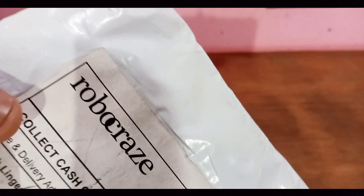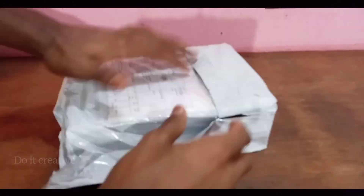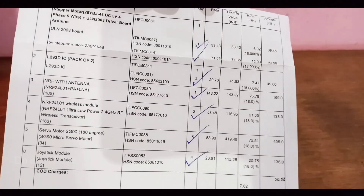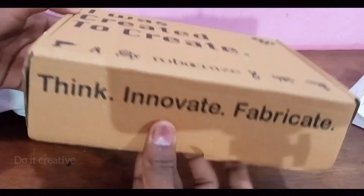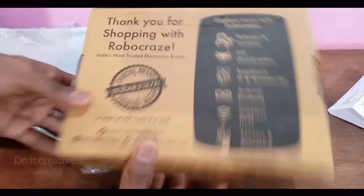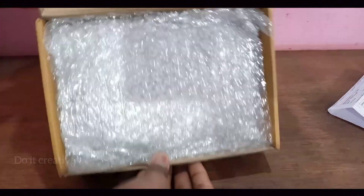What's up my friends, welcome back after a long time — I'll see you again today. I'm going to unbox some interesting and incredible components for upcoming projects. They mentioned 'I was created to create' — that's interesting. Thank you for shopping with Robocross. There are also some interesting features labeled here, so let's open the box. The packaging is very nice.